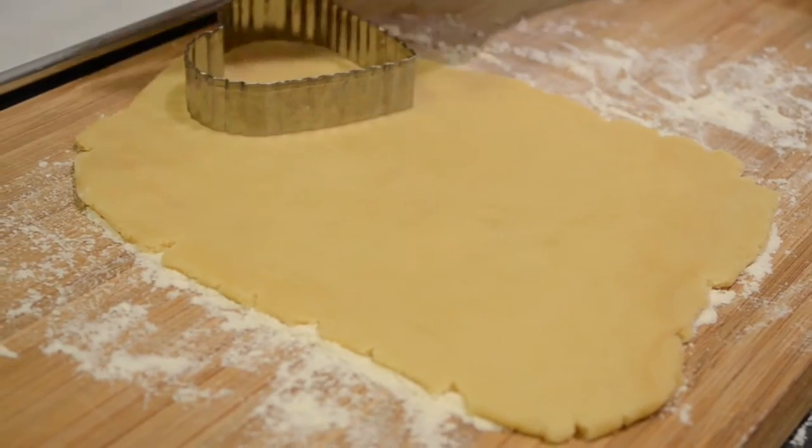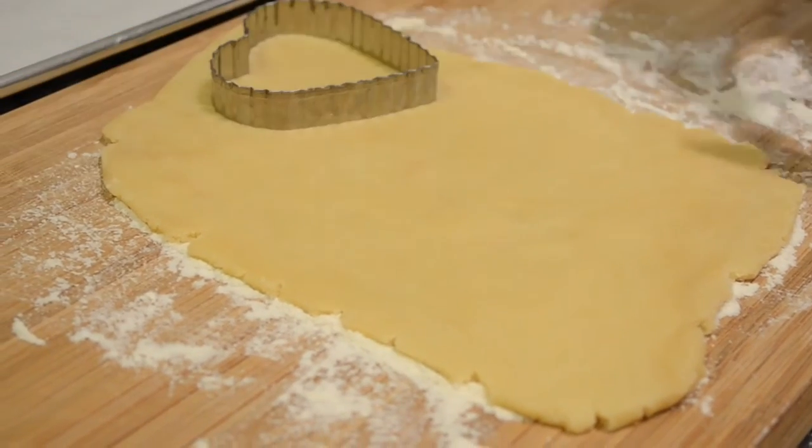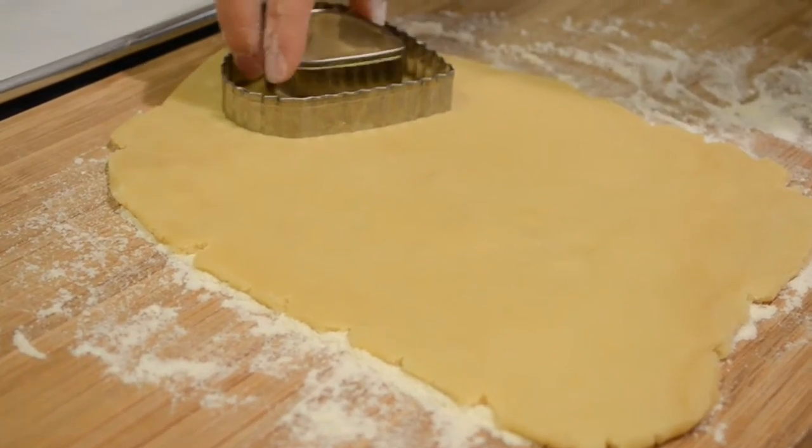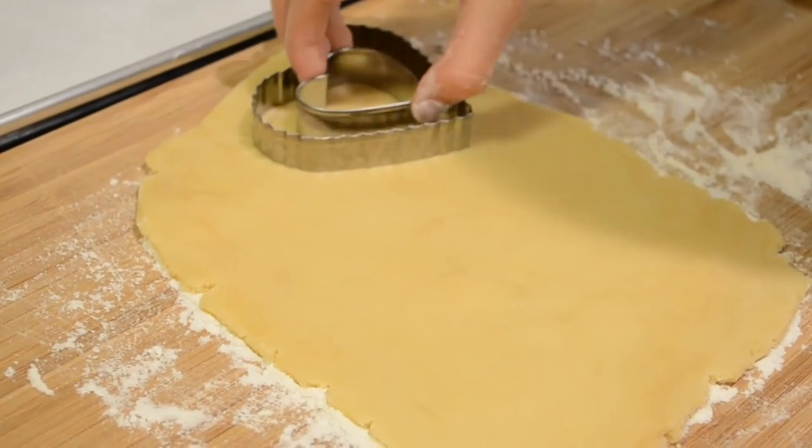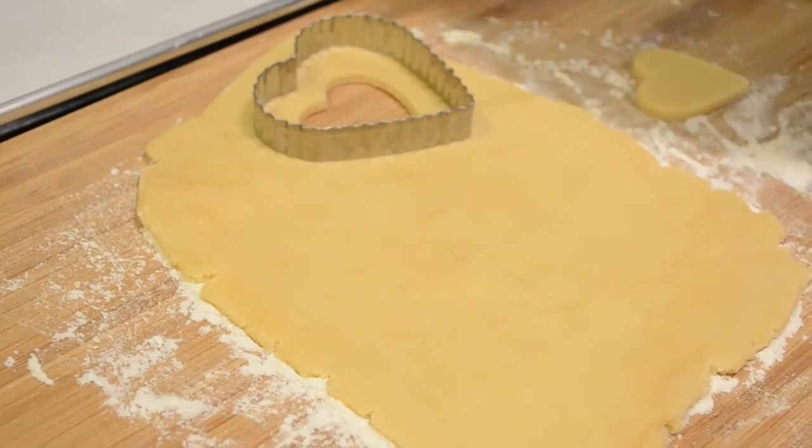Then using two heart shaped cookie cutters, cut out a heart shaped outline. Make sure there's enough space between the cookie cutters for the cookie to hold its shape, but not too thick that we won't be able to see the pretty stained glass effect.